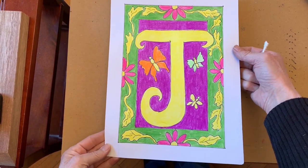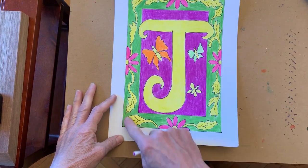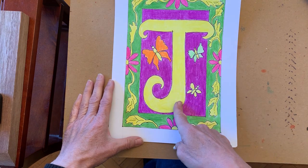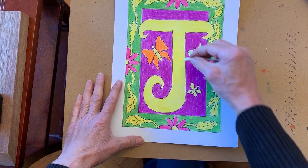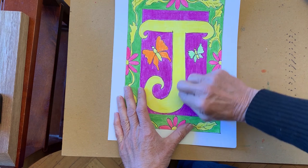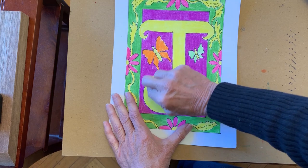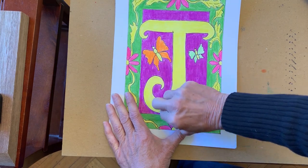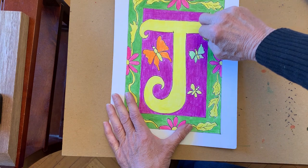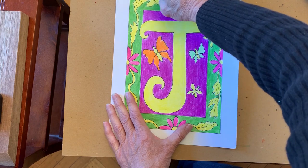Now that I've added color to my entire illuminated letter, you can see that the areas that I colored in yellow represent gold. What you can do to make it a little bit shiny — you can do this both with colored pencil and crayons — is you can burnish it by taking either a tissue or in this case a cotton swab and going over it, kind of pressing and blending either colored pencil material or crayon into the paper. It just makes it look a little bit shinier. You may not be able to see that through the video camera, but it does — it's called burnishing.